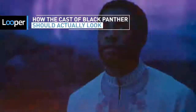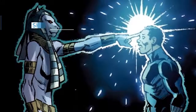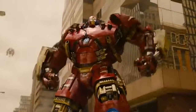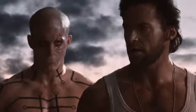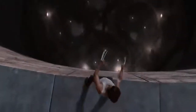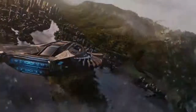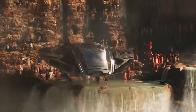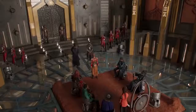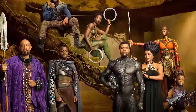Filmmakers tasked with adapting comic book icons for the big screen have their work cut out for them. After all, redesigning a universe filled with flashy super suits and living planets can be a bit of a challenge. Plus, screwing up the balance of faithful and creative means inspiring the fiery wrath of comic book fanboys, and nobody wants that. Luckily, the Afro-futuristic nation of Wakanda and its denizens have been given one badass makeover for the big screen. And even though we're super into the aesthetic that director Ryan Coogler's bringing to the table, let's take a look at what the cast of Black Panther should really look like.